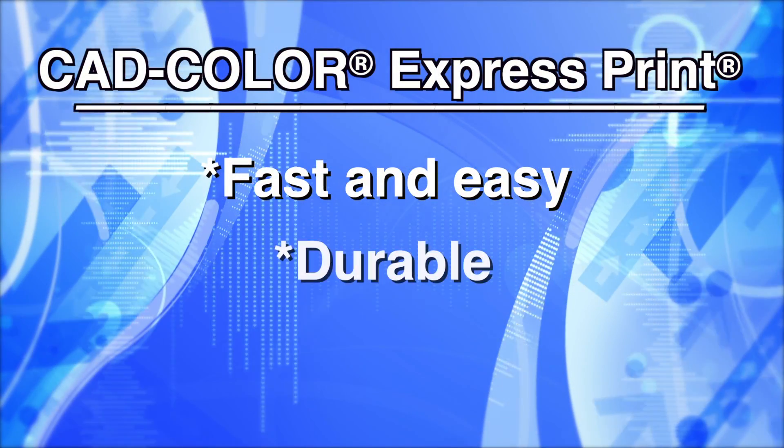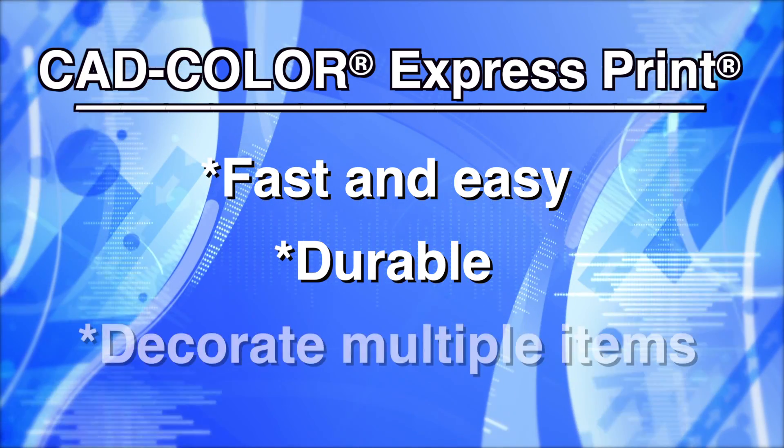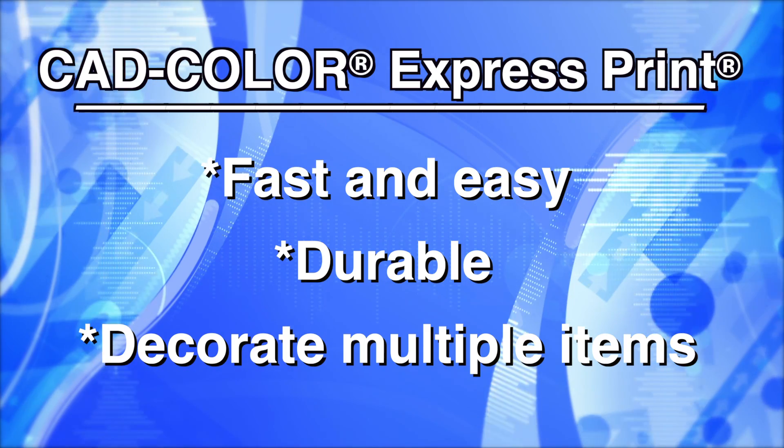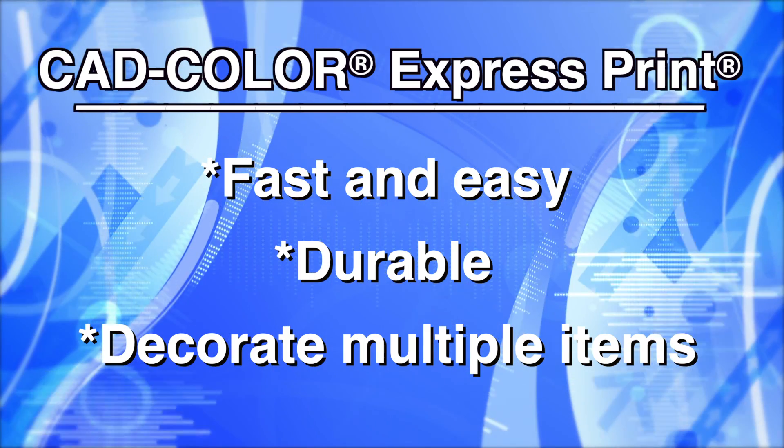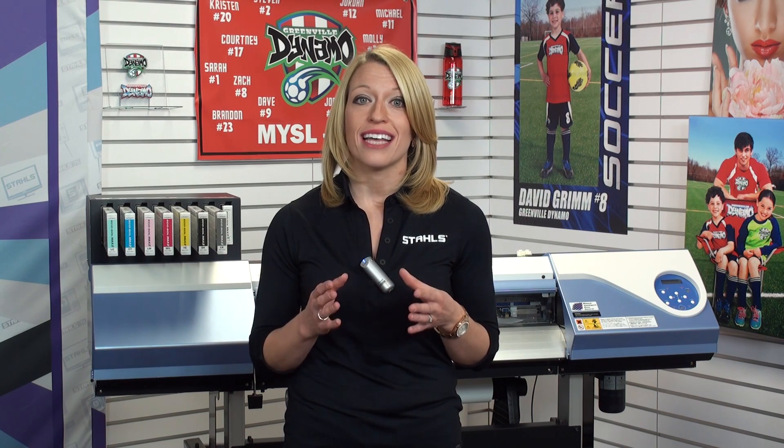Fast, easy production and a durable print — this makes CAD Color Express Print a perfect choice for any cotton or cotton poly blend. So you can feel confident putting it on your t-shirts, sweatshirts, bags, and more, giving your customers a result that will last and they'll love.